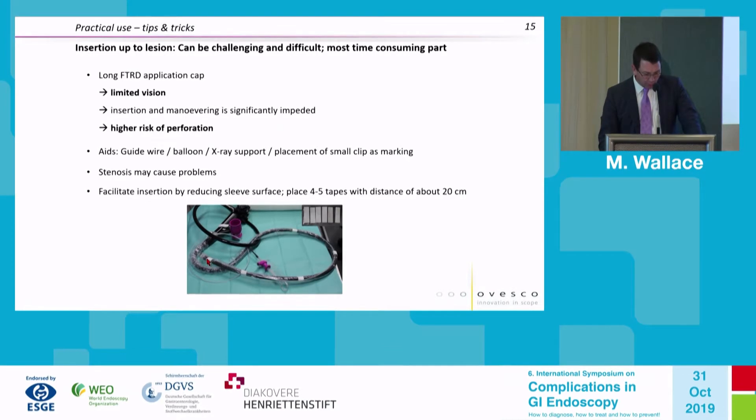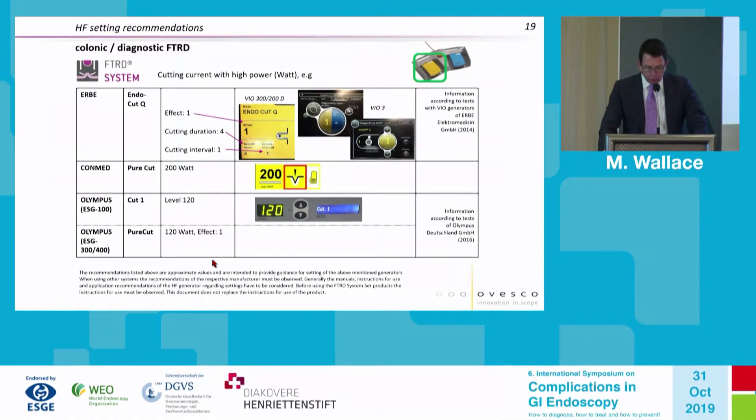Important technical parameters: when placing the sleeve over the device, place the distal-most adhesive tape slightly above the end of the cap — approximately one centimeter above — to prevent air and liquid from entering the oversleeve. The electrosurgical currents used are typical cutting currents, not coagulating currents. For example, with the ERBE generator: EndoCut Q, effect 1, duration 4, interval 1 — or similar highly cutting currents with minimal coagulation.